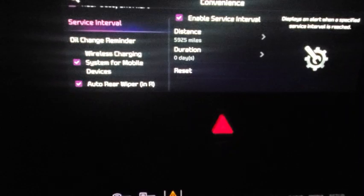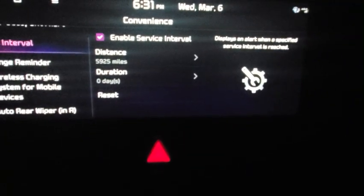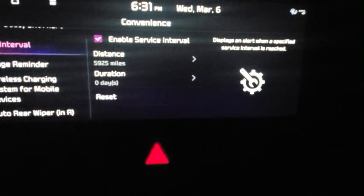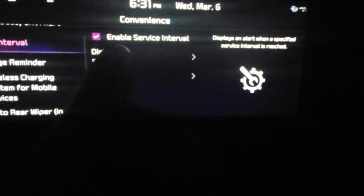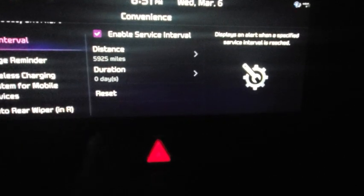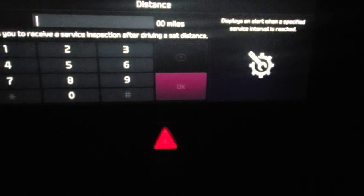In service intervals you have the distance option or you can use the duration. I'm using distance — you can see I've got 5,900 more miles to go. If you press on that, you'll enter in the amount of miles you want to have your intervals at.